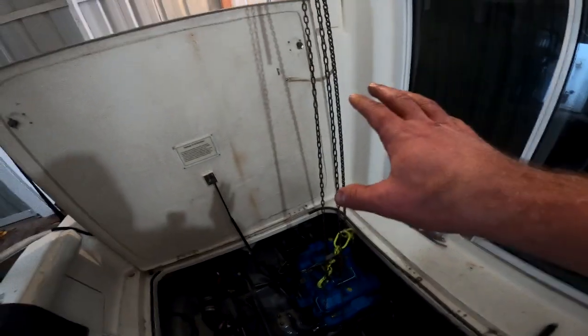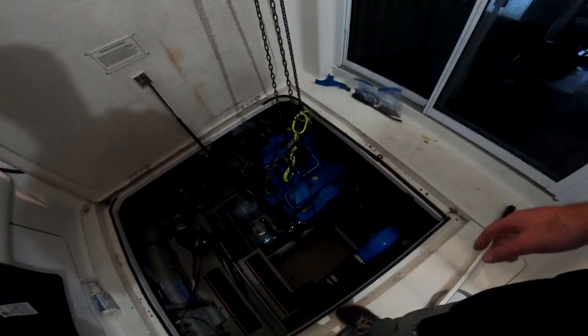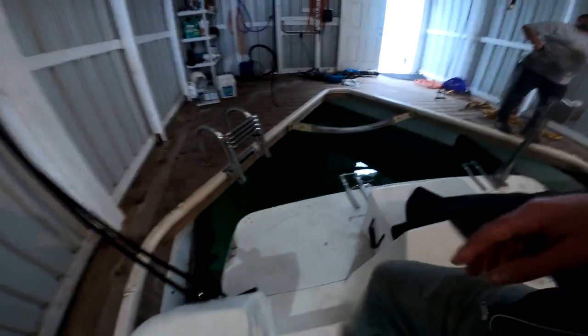All right, engine's sitting in place on the mounts — nothing's bolted in yet. We're going to leave the chain hoist hooked up to it for now, come back another day when we have more time and light, finish bolting it up, and hopefully get it running that day. But for now, that's going to do it for today. Thanks guys for watching and we'll see you next time.